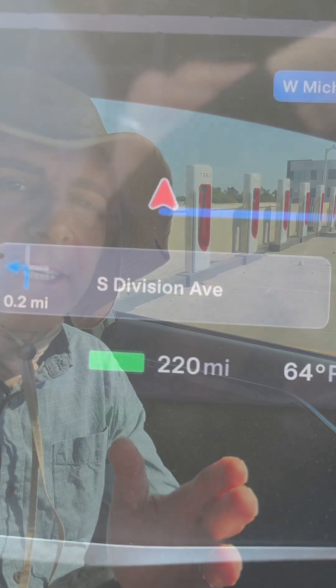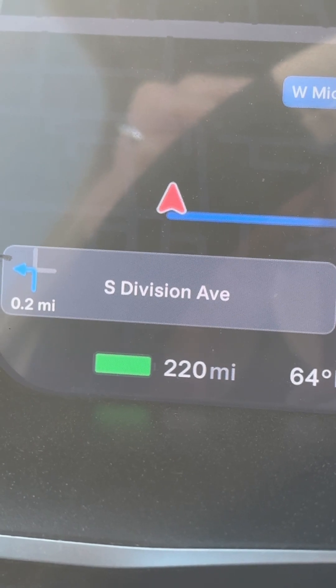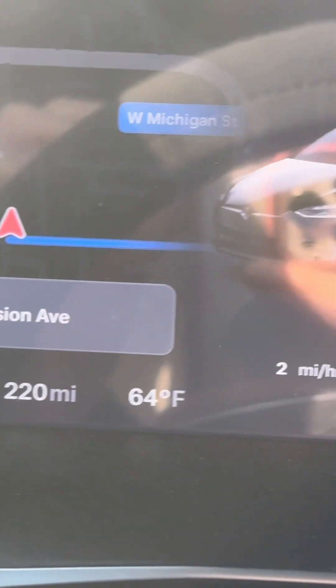Hey everybody, it's Mike at digitalnomad.net, just documenting my car and the original battery pack. You can see I'm plugged in at the supercharger. I got 220 miles and we are just about done.